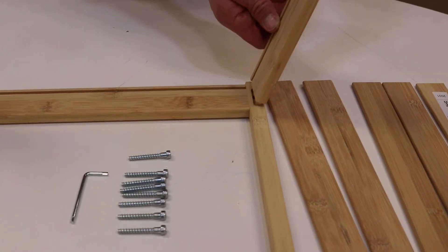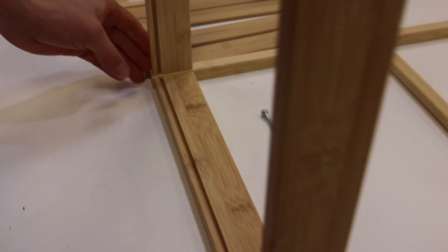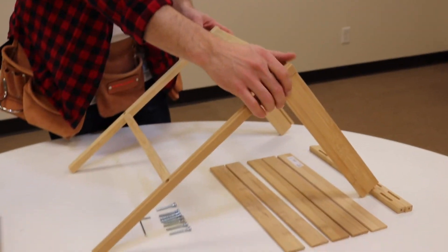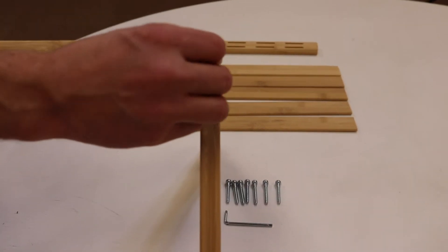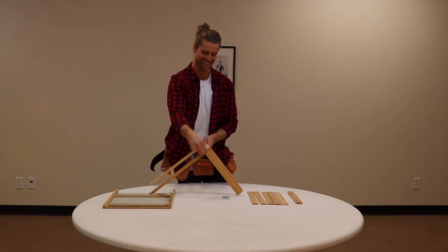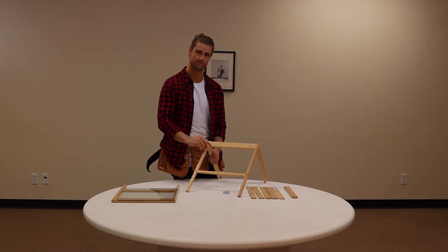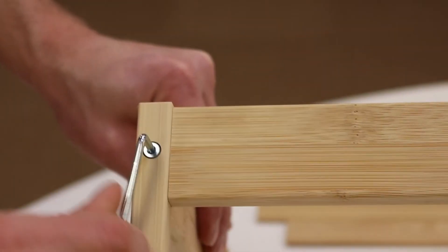As seen here, be sure to align the grooves at the top of the lateral pieces of wood so that the glass piece may slide in later on in the build. Use one of the provided screws, place through the hole, and use the allen key to tighten appropriately.